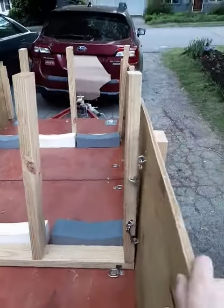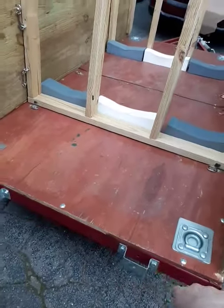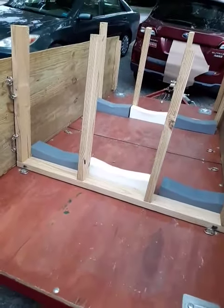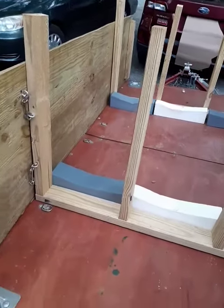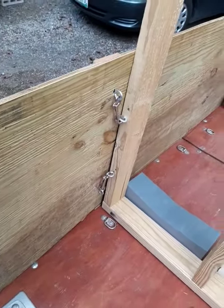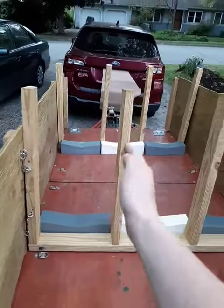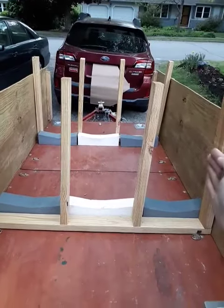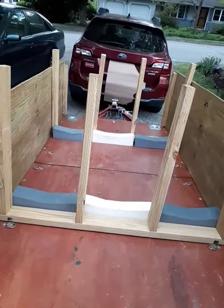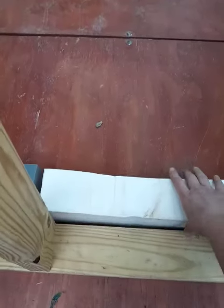I put these wooden sides up. I also have front and back that I can use, but I keep those off for the kayaks. And then I used 2x4s to make quick, removable stalls. So one kayak would go in here, a second, and a third. I measured that out before I did it. I used these foam pads.